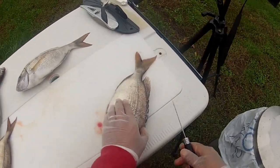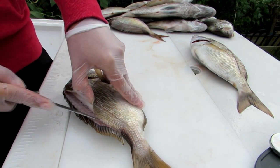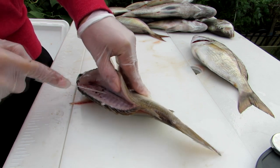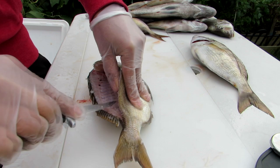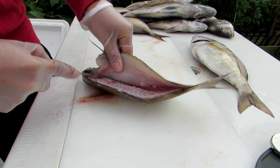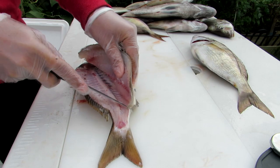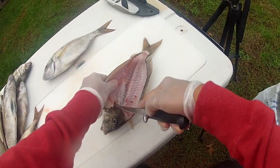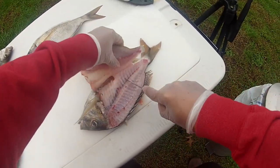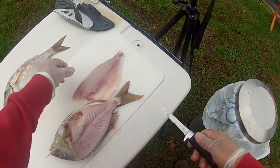Once we've completed those pre-cuts, we're going to use our thumb to pull back on the meat a little bit, then use the knife to make shallow cuts and just glide it over the ribs and over the whole backbone into the ribs. Pull up with your hand as you cut down, go over the spine, release the fillet off the tail, cut through the pin bones, and cut around the ribs.